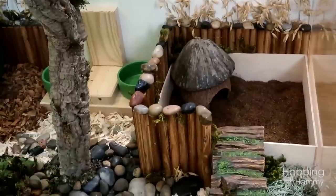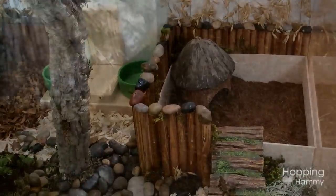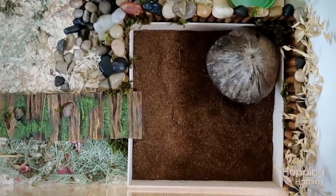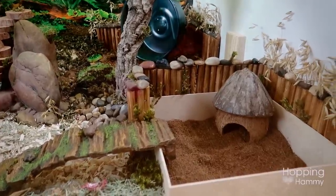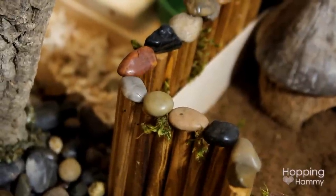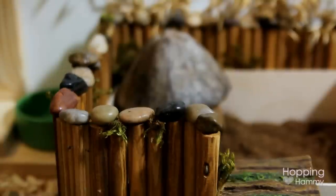This front right corner is another special area — this is a digging box. Inside I'm using eco earth, which is coconut fiber but very finely shredded, similar to soil, and it's incredibly soft. If I were a hamster I would love to dig around in this. Leading out of there is a polyresin reptile ramp, and these bendy bridges have rocks glued on with aquarium silicone to protect the hamster's legs from getting caught in any gaps — it's a good safety modification.